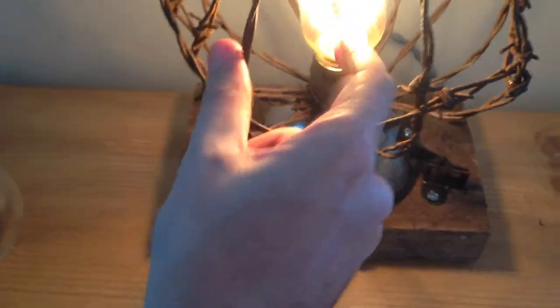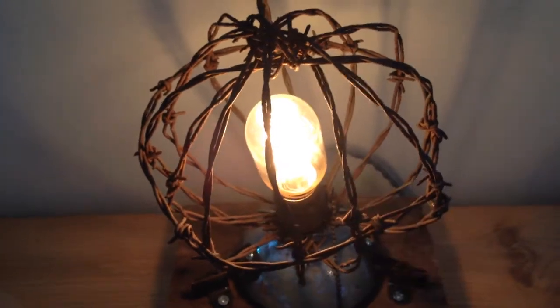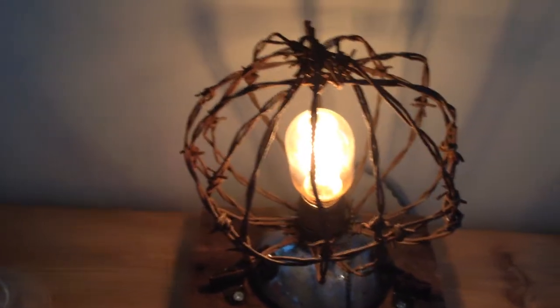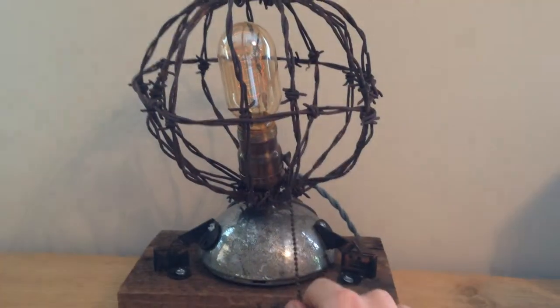If you ever need to change the bulb, you can get to it right here — this just kind of squeezes back in there into place and you can get to the bulb. Pretty cool lamp; I like the way this one came together.